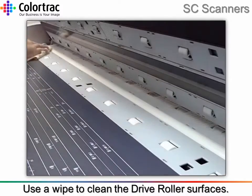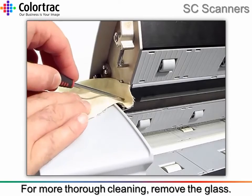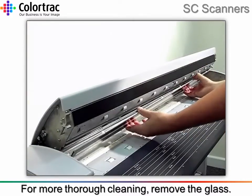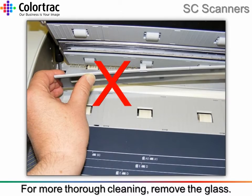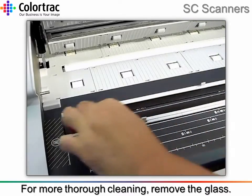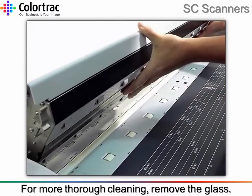Remove any surplus moisture with the soft cleaning cloth. Remove the glass assembly and clean both sides. Work along the glass, gently pulling it free. Do not pull the glass from the end only, as this could break the glass. Take care not to cause any damage to the surface while it is laid down during cleaning. Remove the surplus moisture with the cleaning cloth. Re-fit the glass by carefully pressing all along the glass.